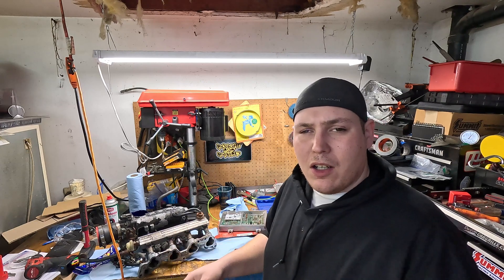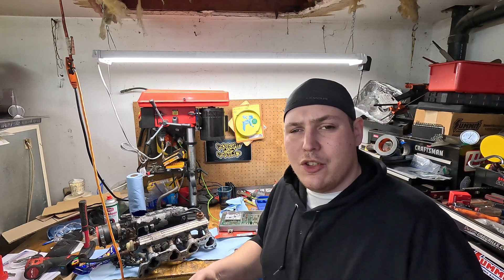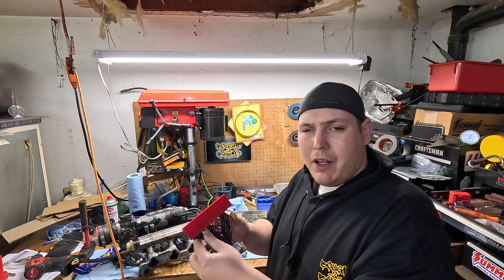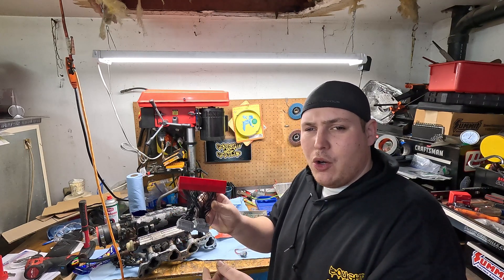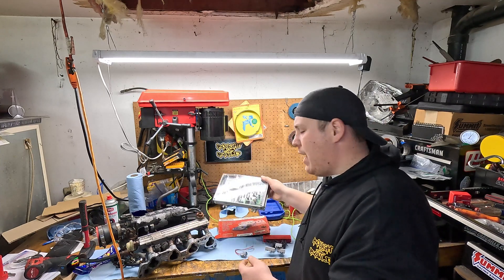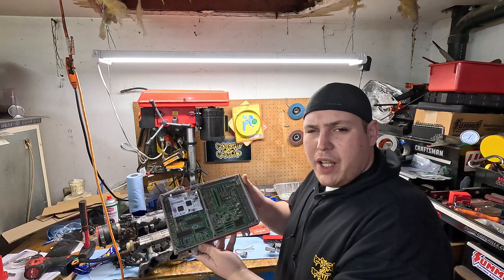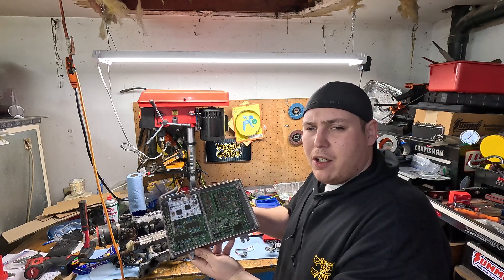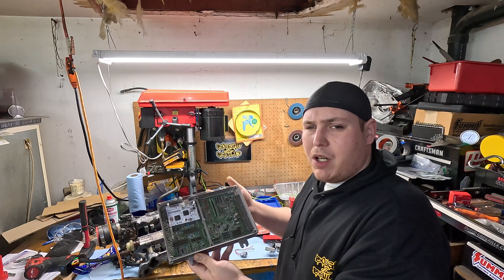Our car is a '99, so it's an OBD2 car. You need an adapter to step down the wiring harness from OBD2 to OBD1 for the Honda. We chose the S300 V3 with Bluetooth and Boost by Gear, which also has the ability to run a flex fuel sensor.